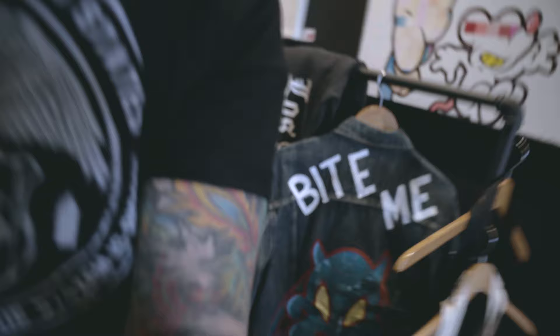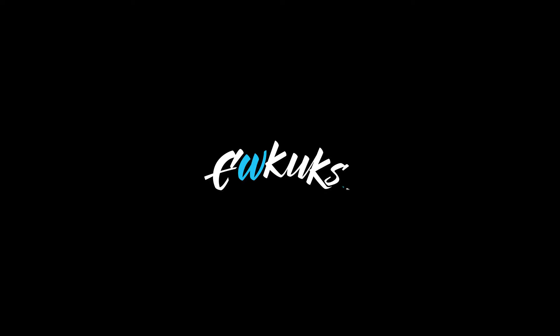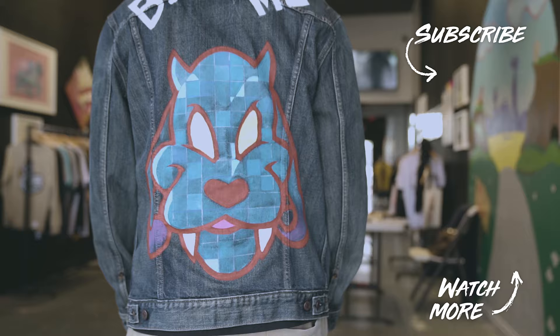The jacket is finished, as you guys just watched. We do have a second jean jacket, but that one is actually going to be documented on the Gram, so go check us out there at U-Kicks. Thanks for tuning in — make sure you guys subscribe, like this video, and we'll see you guys on the next one.